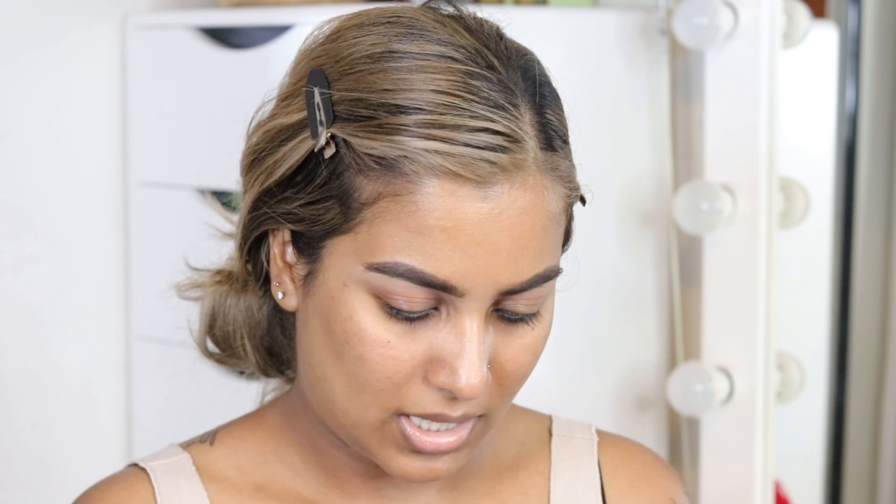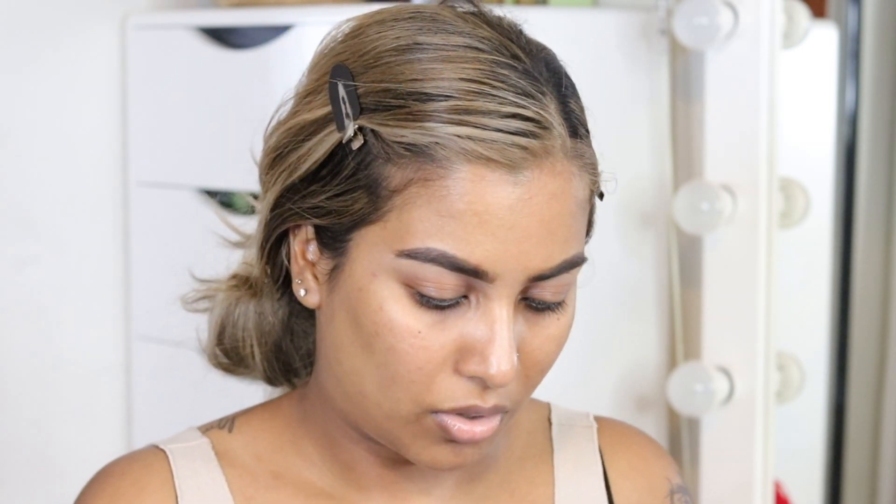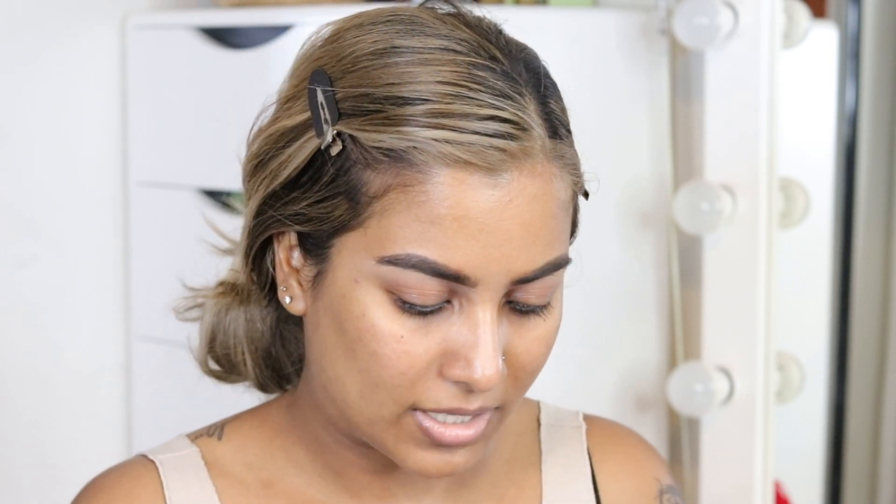I don't think anything happens with the eyelashes with these specific filters that I'm looking at. So it's mainly focusing on the nose and the lips, but I'm also going to snatch up the face.